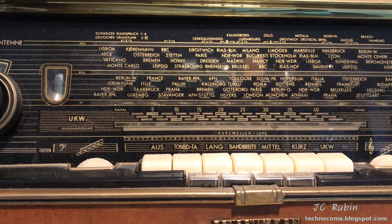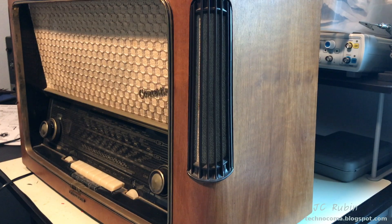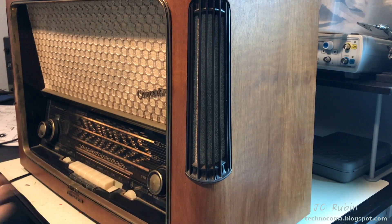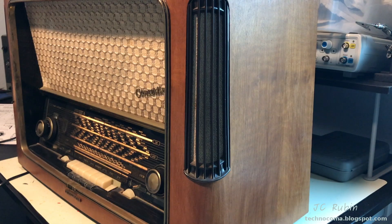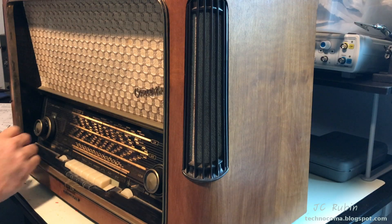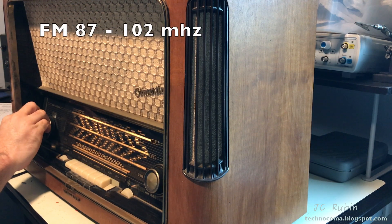We're going to fire this radio up and go through a demonstration of what we've got right now. Let's start by turning it on and letting it warm up. I do hear a residual hum in the background.